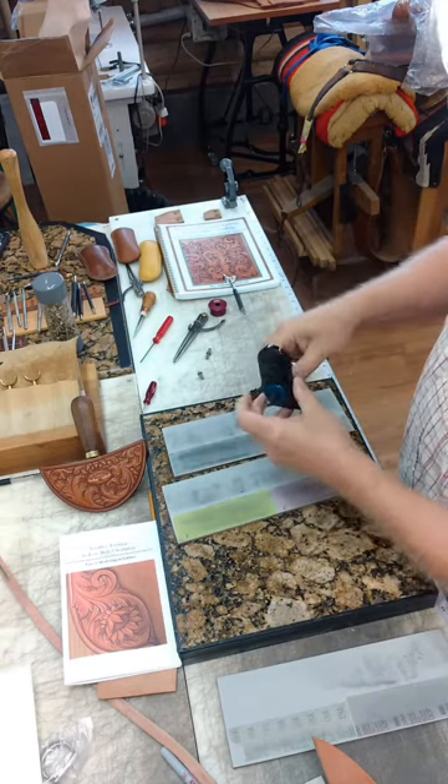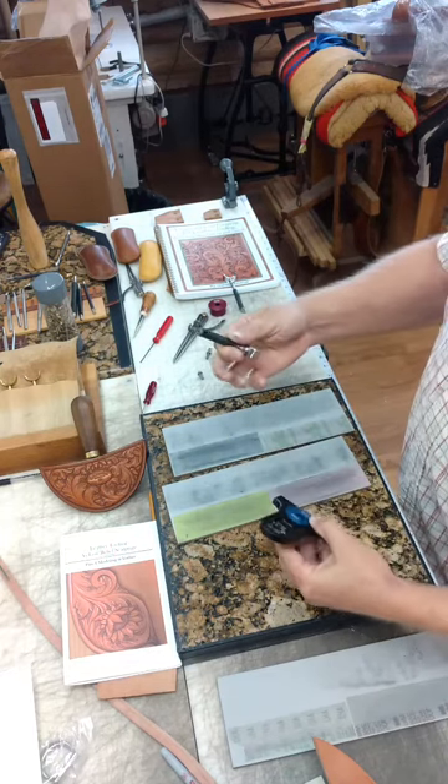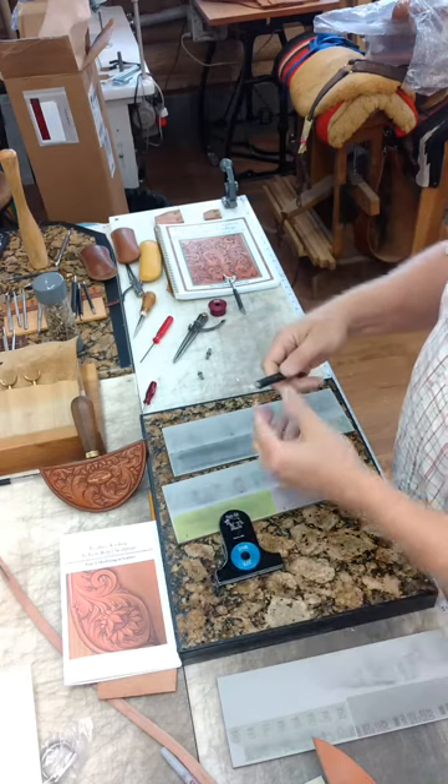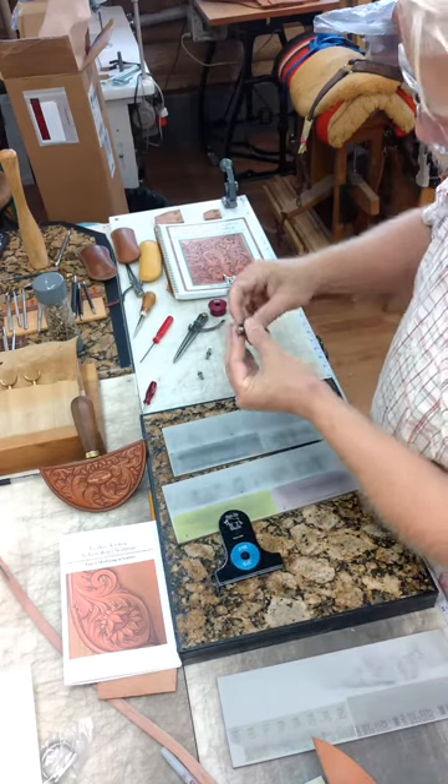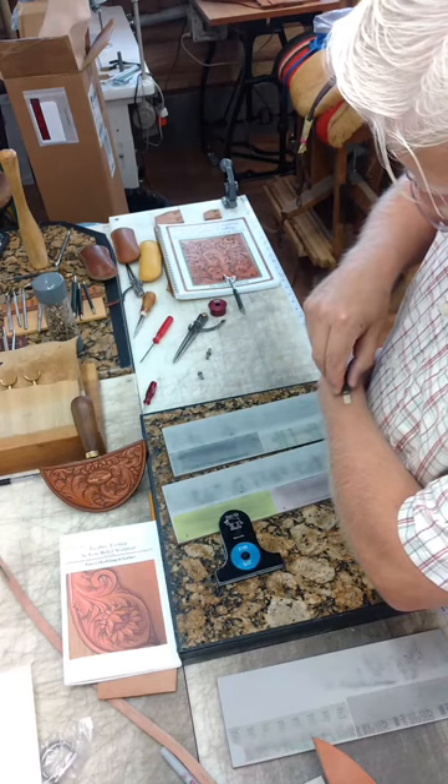I've sharpened through a 1 micron lapping film, so the blade is highly polished. And now I'm going to show off and shave some hair off my arm with it.